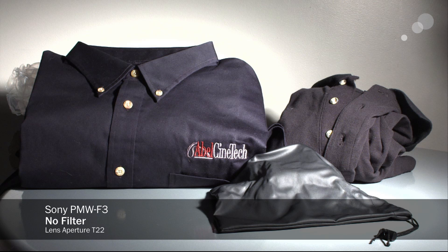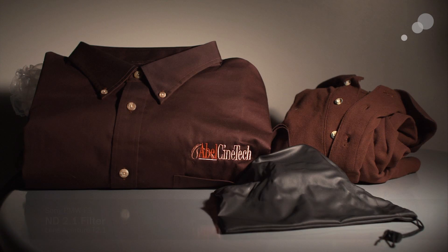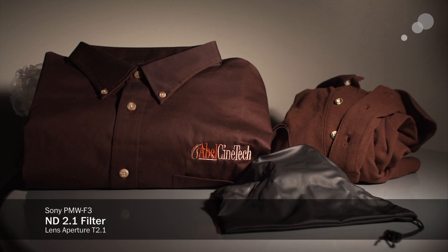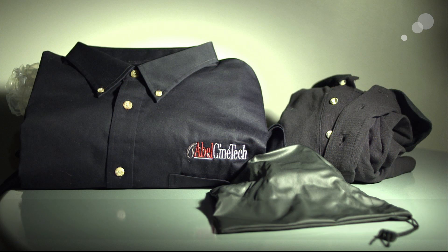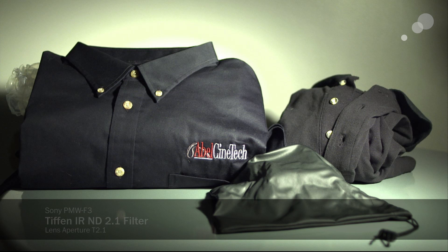If I take the lens and just do the stop-down effect — a nice neutral image when we use just straight ND, and that's really red. Here is the Tiffin: a little bit of a green cast, but thoroughly correctable. And you can see that the blacks, especially of the shirt on the right, are all there.